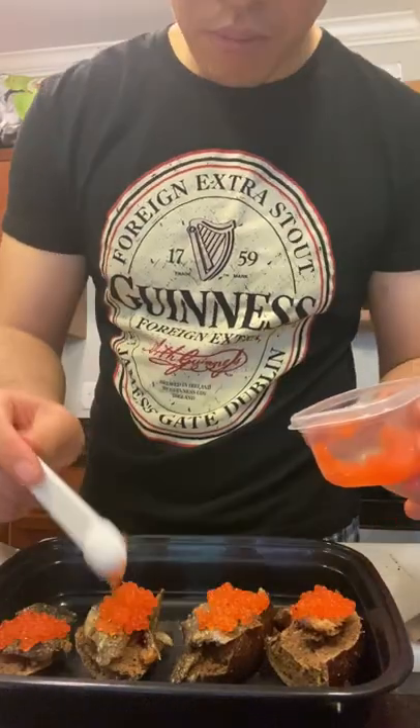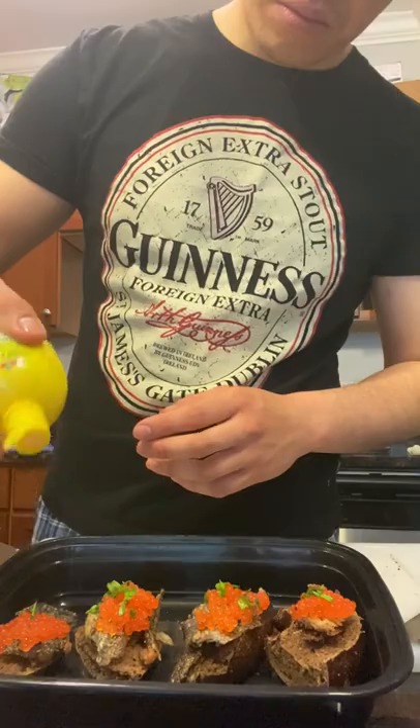First the skin, then the roe from the trout we caught, then the scallions. Finish with lemon juice, and then serve with the mushrooms and eggs.